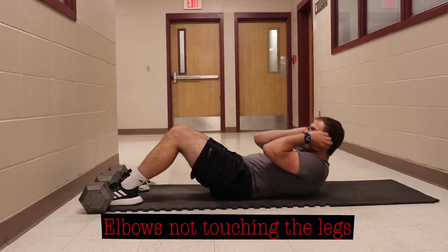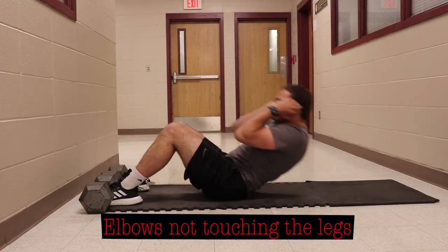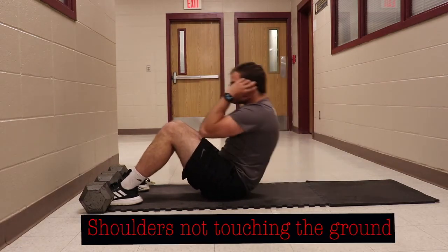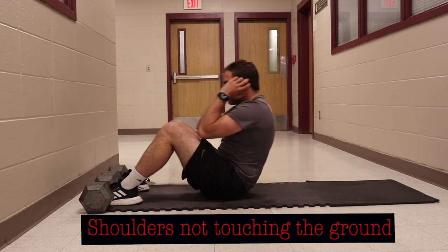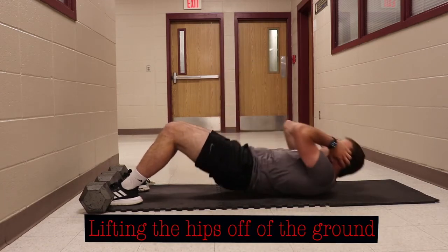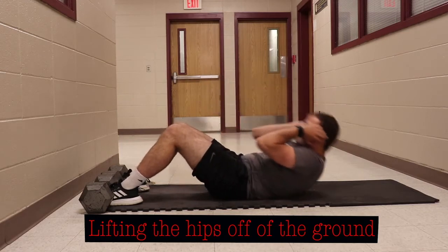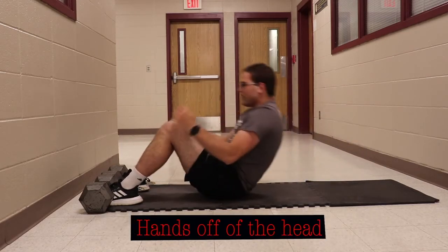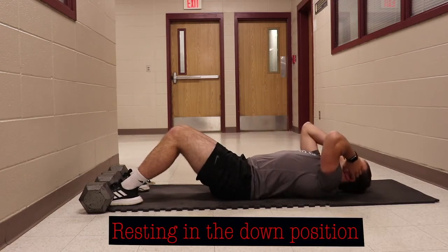Errors in the sit-up test include elbows not touching the legs when coming up, not going all the way down or the shoulders not touching the ground, lifting the hips off the ground, hands off of the head, and resting in the down position.